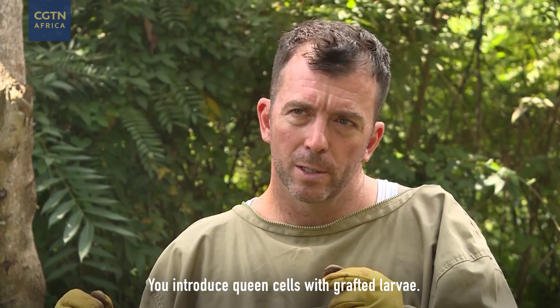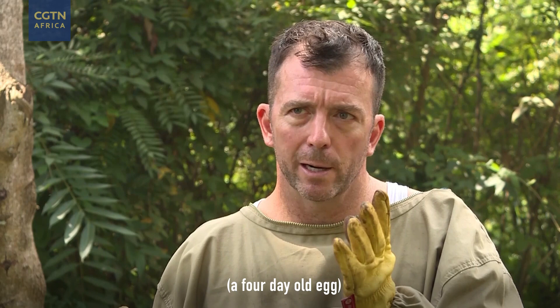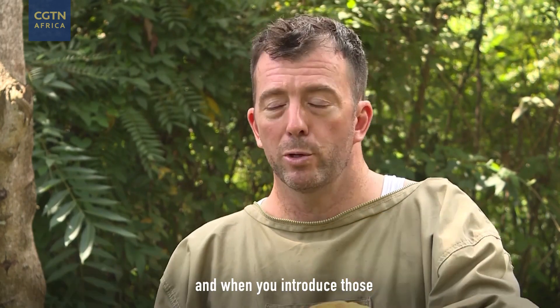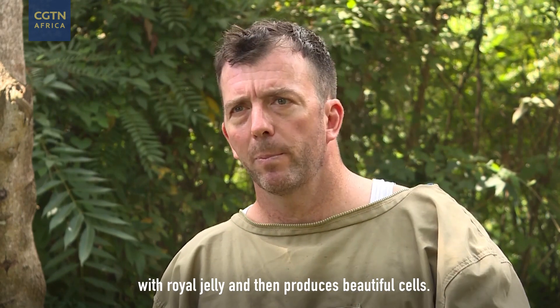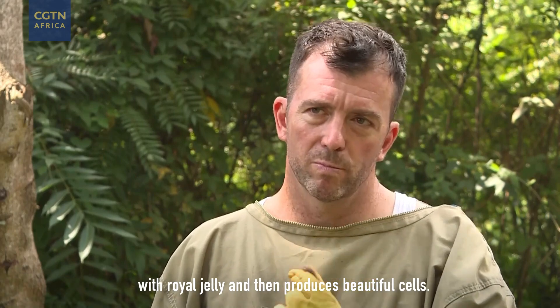You'll introduce queen cells with grafted larva, which is one day old larva, a four day old egg, into the beehive. And then when you introduce those, the bees are going to start feeding up the cells with royal jelly, and they'll produce these beautiful cells.